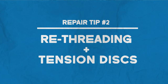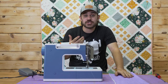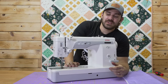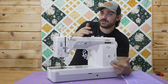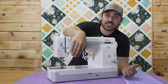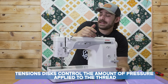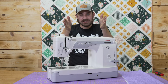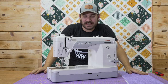DIY problem number two. To better show this, I want to slide this machine out of the way and show you a machine that has external tension discs, so you can see how they operate. This machine is a basic forwards-backwards machine that has an external tension disc. Essentially, how a tension disc works — imagine two plates being smashed together. That's essentially what tension discs are.